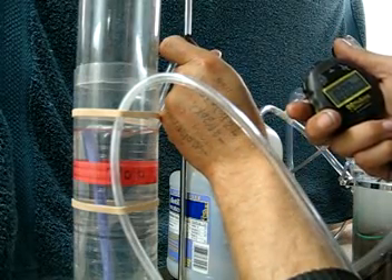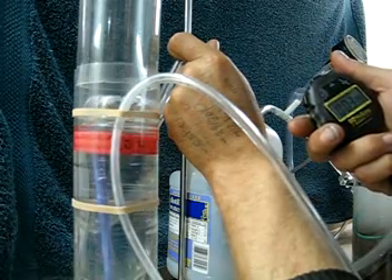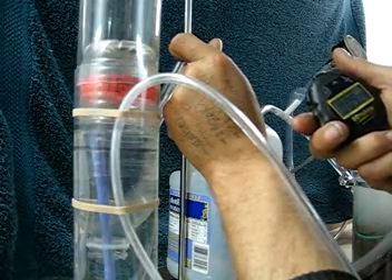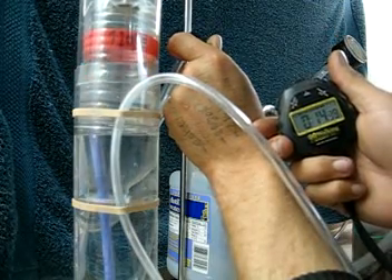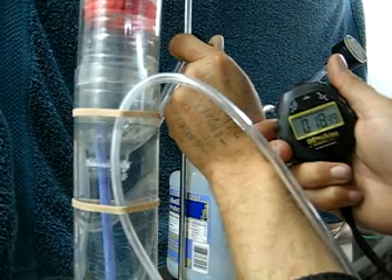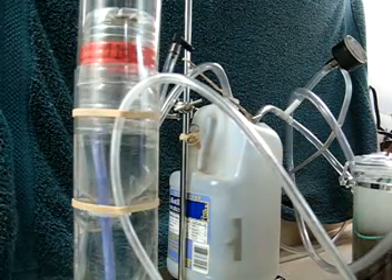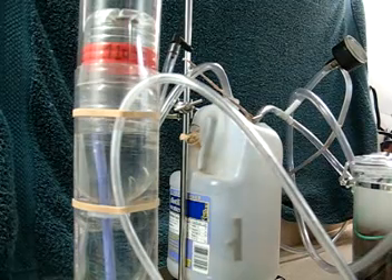And go. 19.44 seconds — 19.44 seconds. I'll put the math on the sidebar.